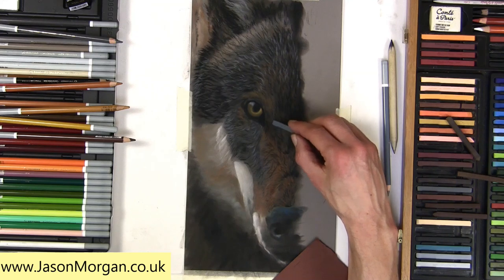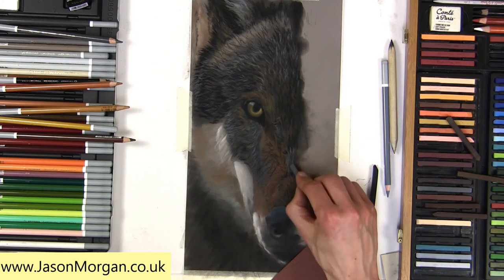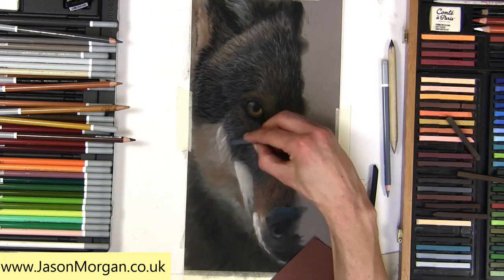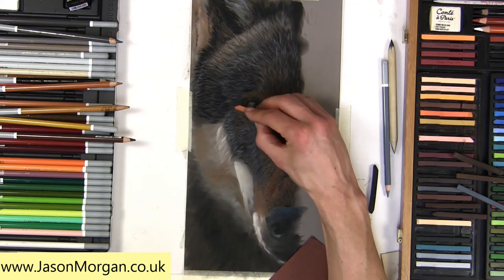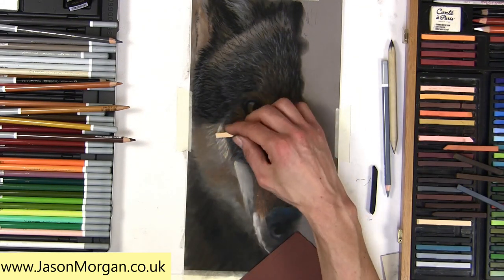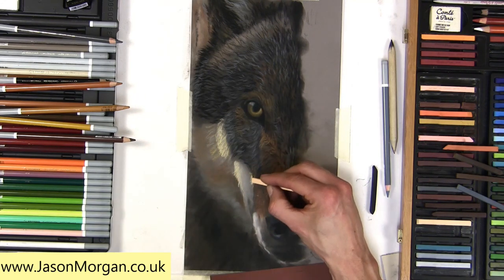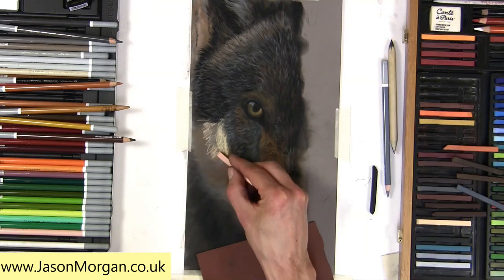That's what I'm doing here with these Conti sticks — quite a light touch. I haven't even sharpened this one; I'm just using the pointy ends that are already on it, using the corners and going in that fur direction, just overlaying. You can see how quickly a drawing can develop when you're using these techniques. Now on the pastel stick holder on the right you can clearly see how I sharpen them to about 45 degrees.